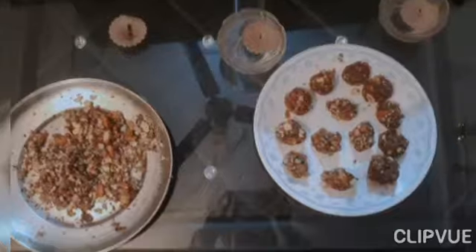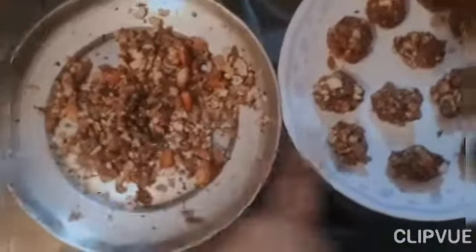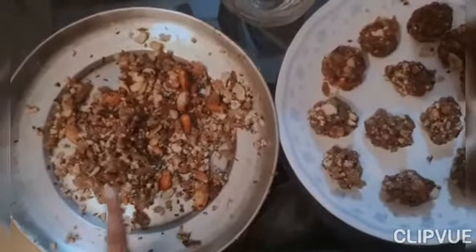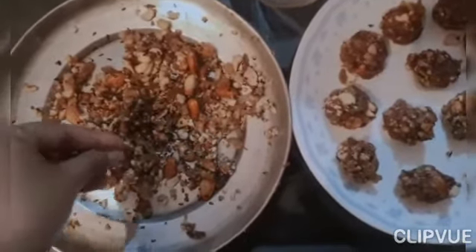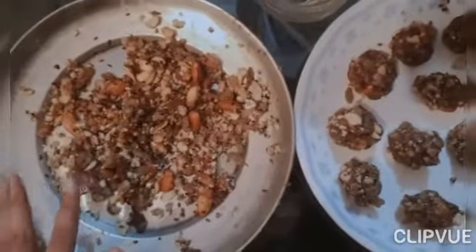I wanted to show you because these are my ladoos and the shape is not very good. This is the one that is made — I put it on top of it and it was not mixed well. But I will not waste it. I will pack it well and put it together. These are very healthy ladoos.